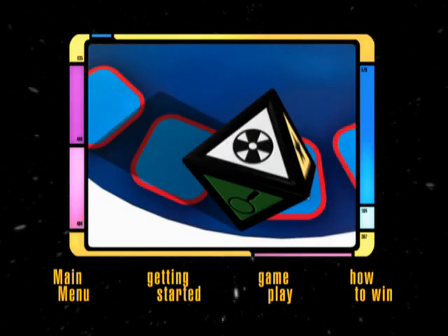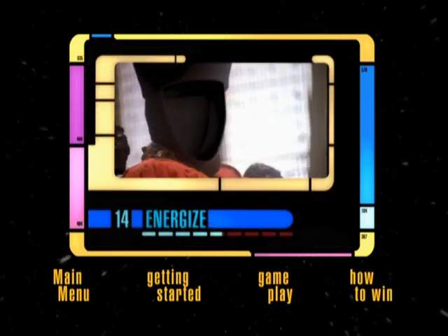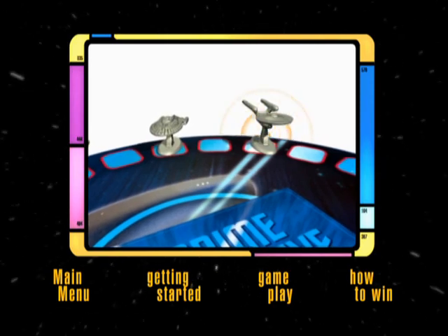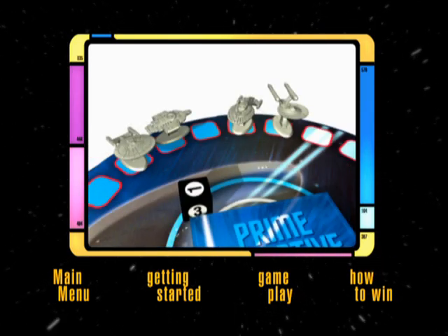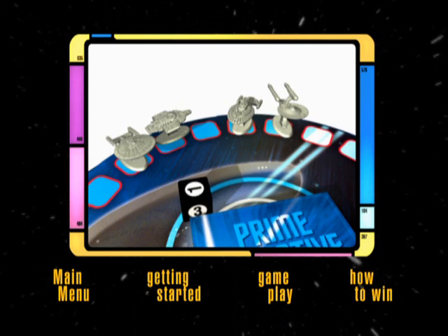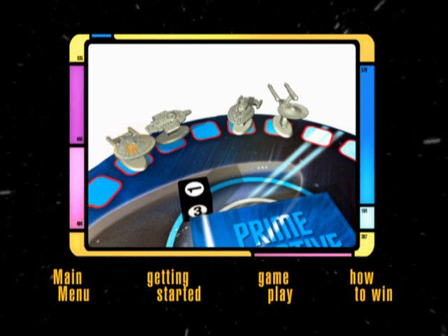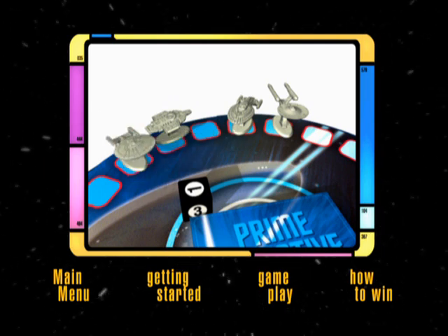On an All Play, All Play is chosen from the menu and all players attempt to solve the question. If the roller of the dice shouts out the correct answer first, they roll the dice again and take another turn. If someone else answers first, the roller's turn is over and the dice are handed to the next player. The player who answered correctly has the choice of either giving another player a Prime Directive card or moving their game piece forward one space.